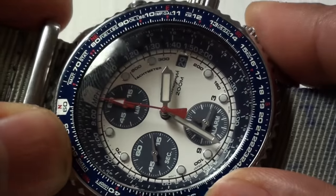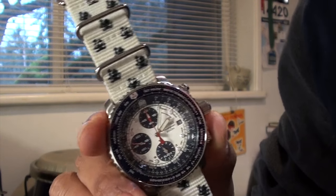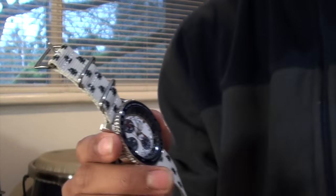I still don't know how to get the alarm to work. Honestly, this watch has so many features that I've been trying to learn about them and how to use them. But there's a lot of depth to this watch.